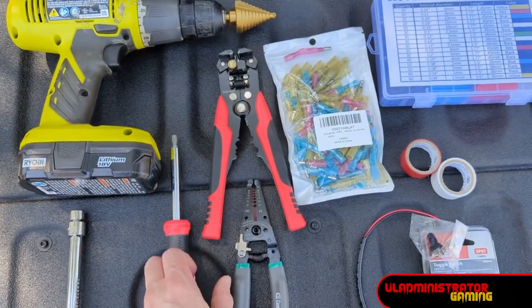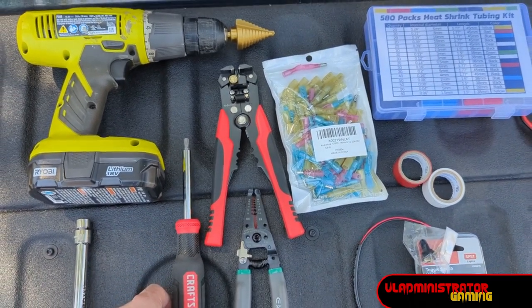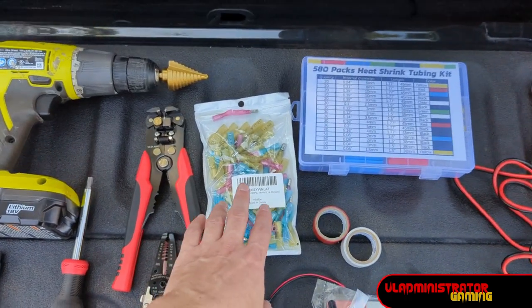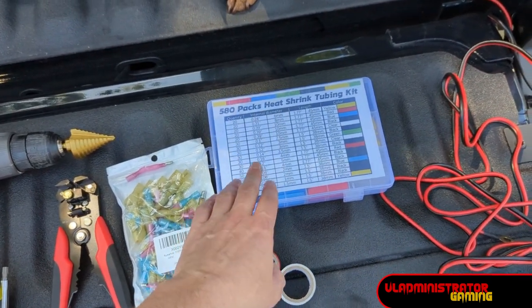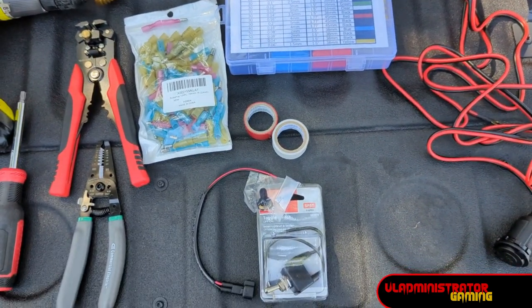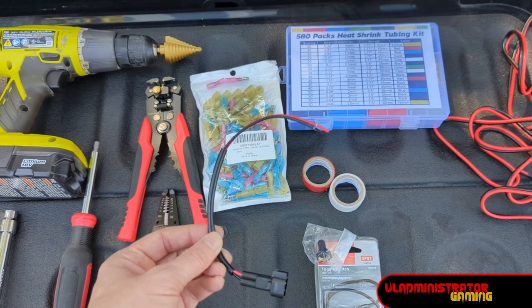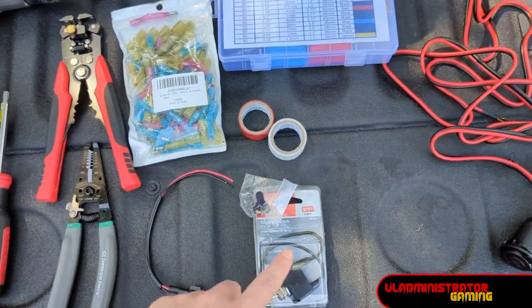We have a T8 screwdriver to remove one of the anchors on the tailgate so that we can pull out that plastic box. Then we have some wire crimpers and strippers, bullet style wiring terminals for our connection points, some heat shrink tubing, and some electrical tape in a couple of colors just for color coding. We have a connector for our flex bed — this one I got off of eBay, but you should have gotten one from Ford when you picked up your truck.